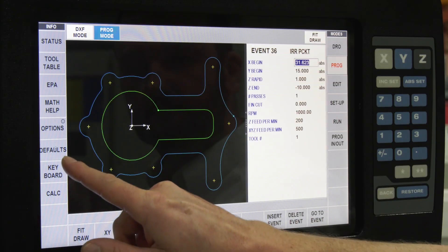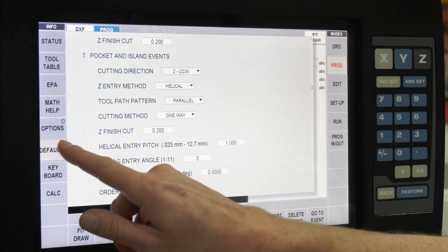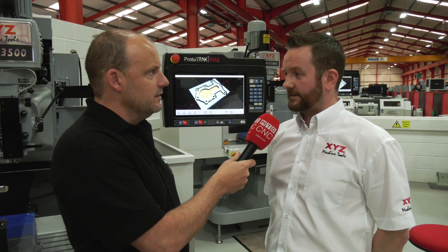There are fly-out windows now. On the old control you had to jump into different modes, but now everything is controlled from one screen with all the menus around the screen. That saves confusion — you always know where you are at any point.